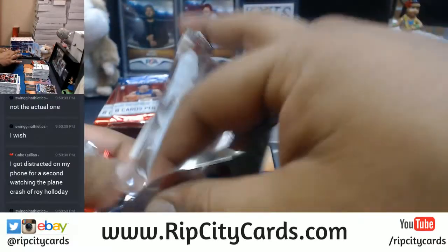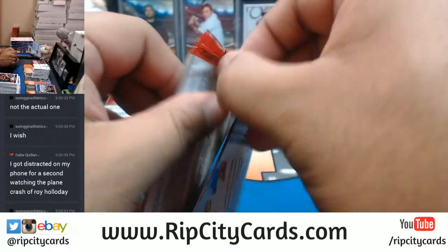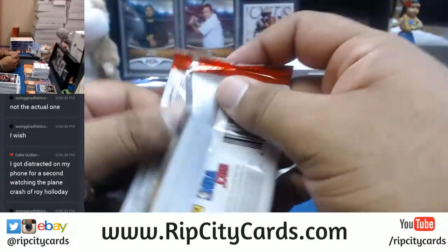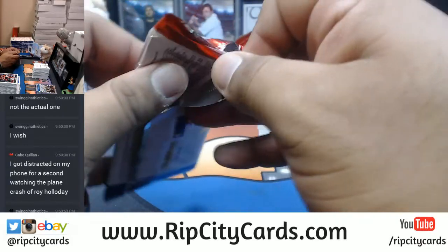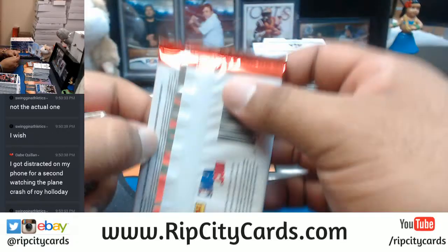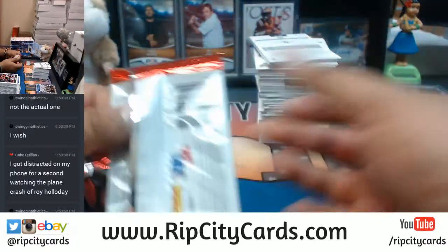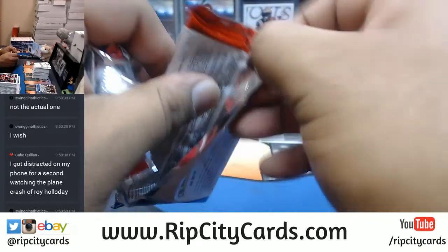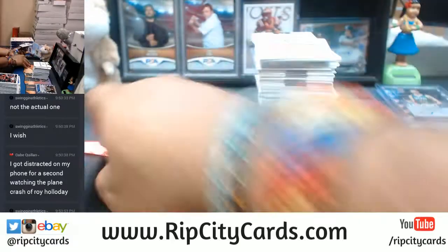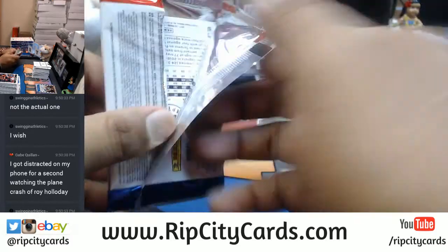Hey Rah Rah, are you still in here? The reason I'm putting you out there is because I know you were at the National this past year and you know how PSA was grading stuff. Do you know if they had a booth for redemptions where you could just redeem your stuff right there and get your cards then and there? Was that happening at the National? I didn't get a chance to walk around — I was pretty much at the Breakers Pavilion 90% of the time.